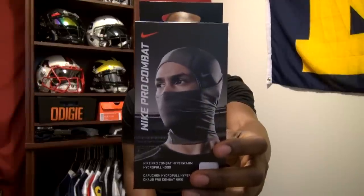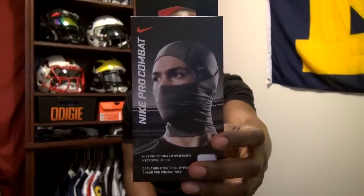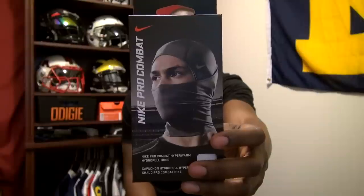The reason I got this product is because you guys know that I went to play in France and it was going to be extremely cold — about 40 degrees, even down to the 20s I believe. So I needed a product that was going to keep my head warm.